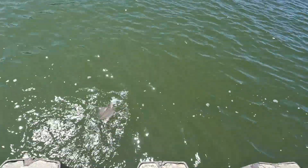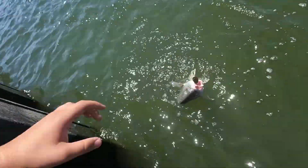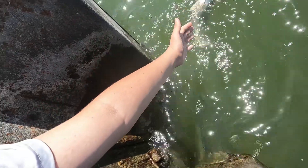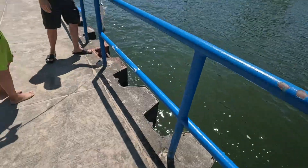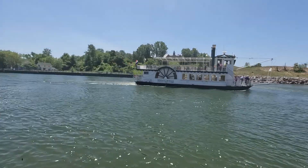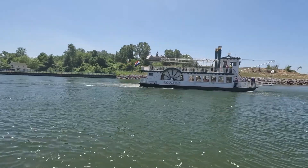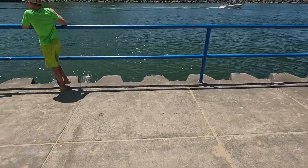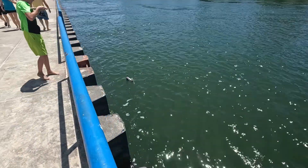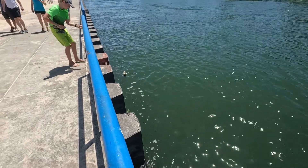Oh there it is. Bring it over. Hold on, I can get it over here. Do you want me to just grab it? Go over here. All right, we got another fish on. Oh it's in already. Yeah, he just — it was really shallow when he got it.